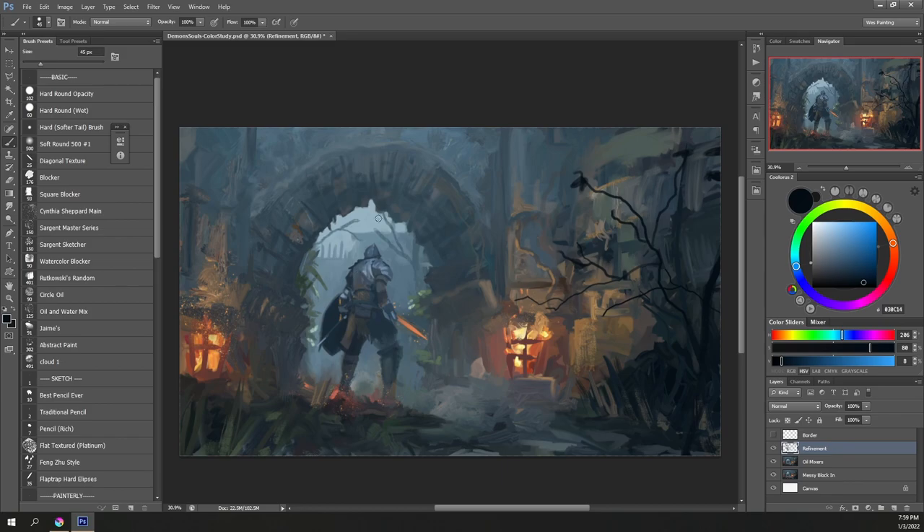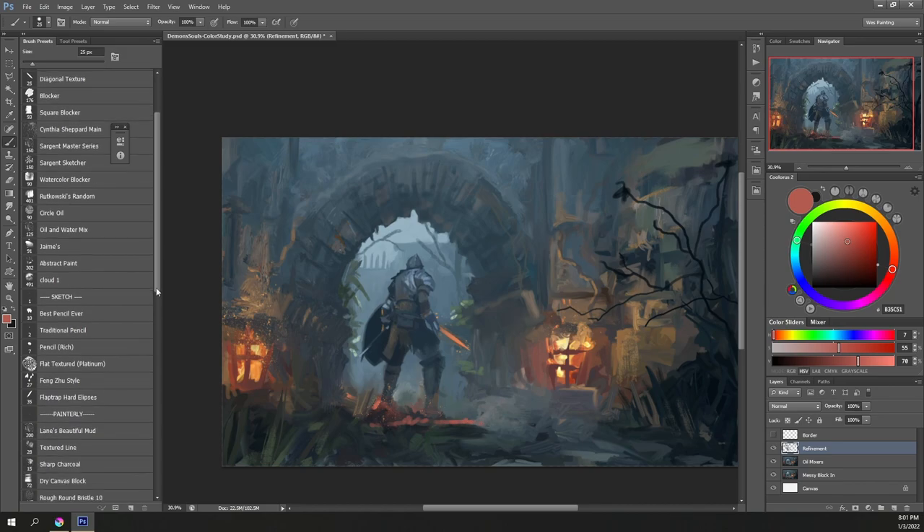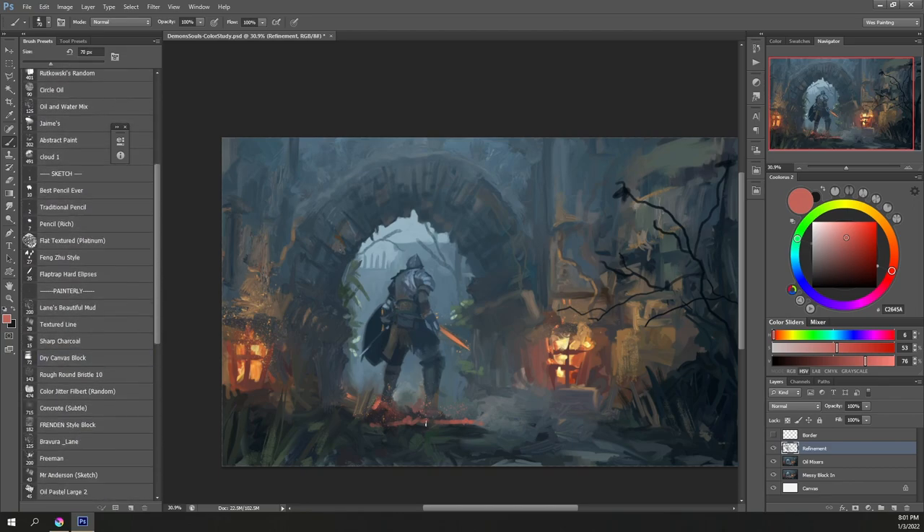I really need to work more from imagination. I'm okay at referencing something and transferring it onto a canvas, though I still have work on proportion and eyeballing distances. But with sketching I can work primarily from imagination and quickly see if things work or not. There's always the saying that the best way to get better is to fail faster.